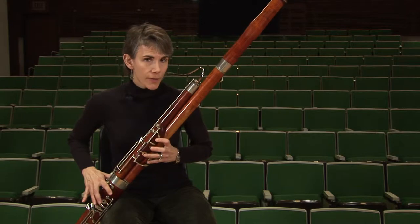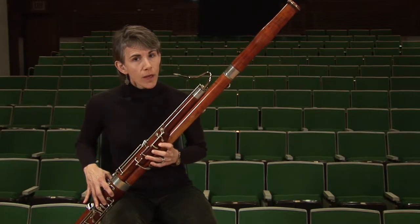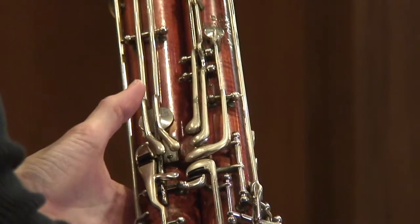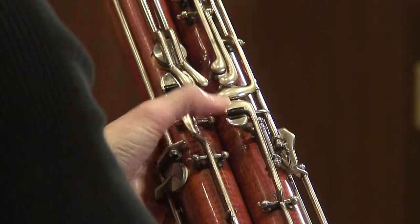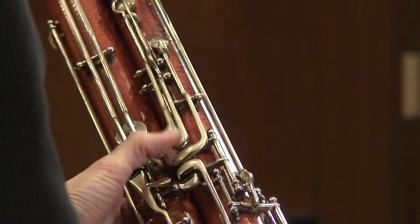Just as A2 requires flicking on the bassoon, B flat 3, right above it, does as well. Only for B flat, you're going to use the key above the key that you used for A. So if here's your whisper key, you count up 1, 2, 3 — the third key above the whisper key is what you'll flick for B flat.